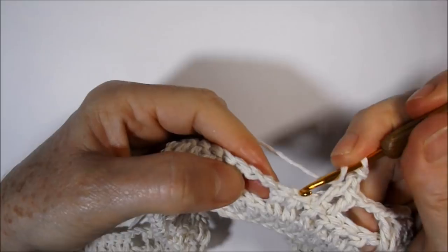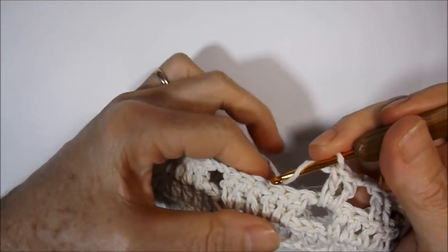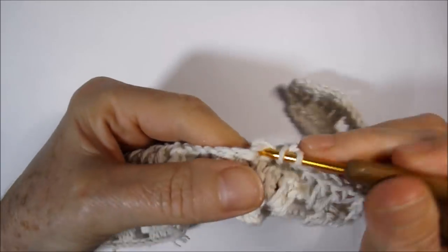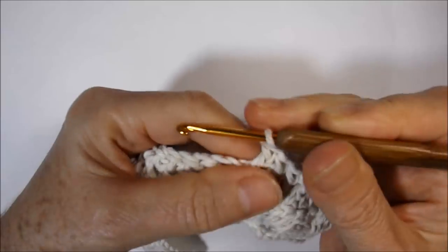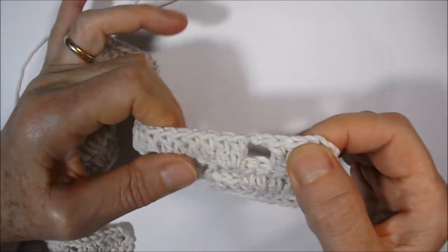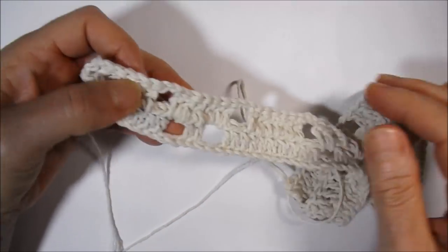I work a high point in the next high point, go up two little chains, loop the wire, skip two high points. On the handle of two little chains I work two high points, and in the following I work high points one in the direction of each high point of base — three, four, five, six, seven, eight — plus two more on the handle: nine, ten. We work this way for the whole career: at the end will be four high points, two little chains, ten high points, and just in the middle two high points.